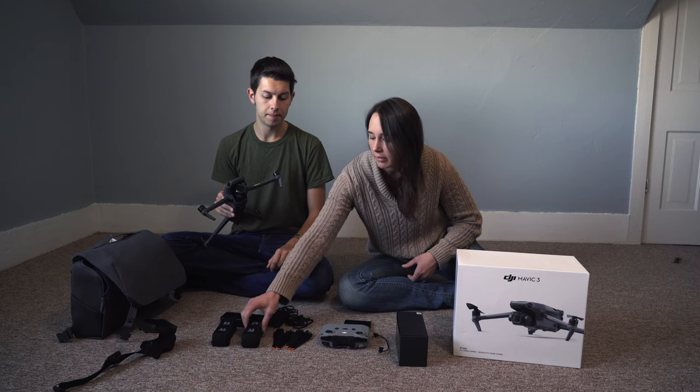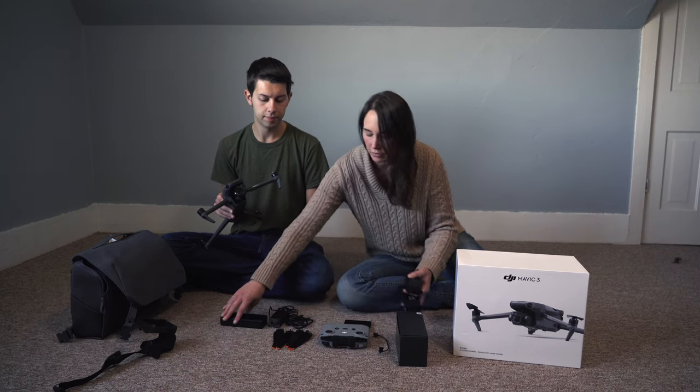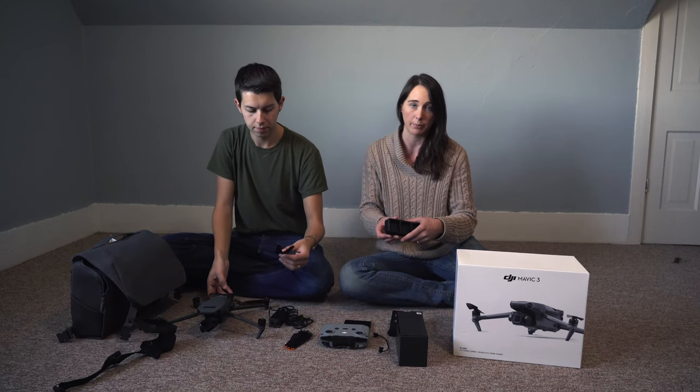These are the lithium batteries and it comes with three of them in this kit. It also comes with the charger, so you can charge three at a time, which is nice compared to only being able to charge one at a time with the other Mavic.